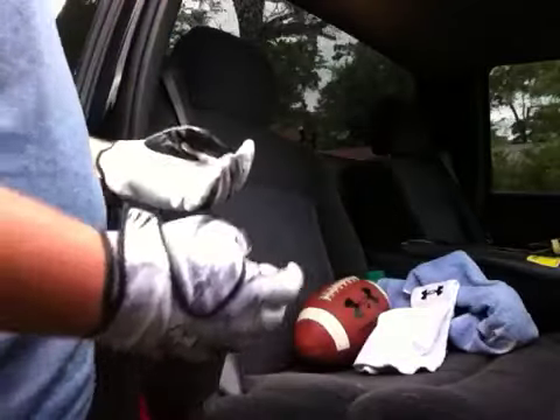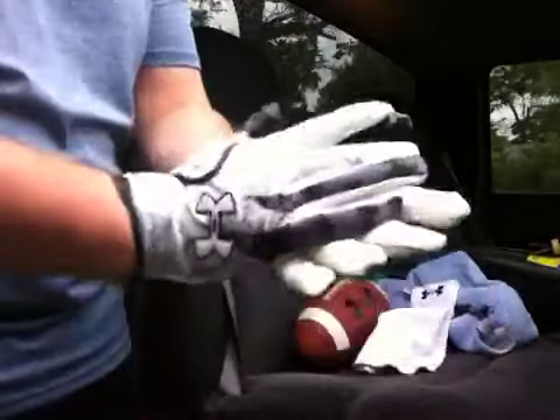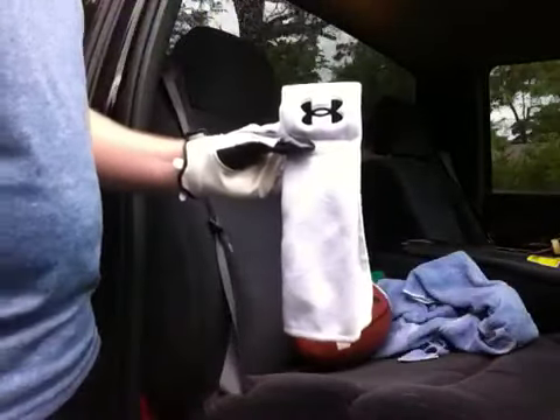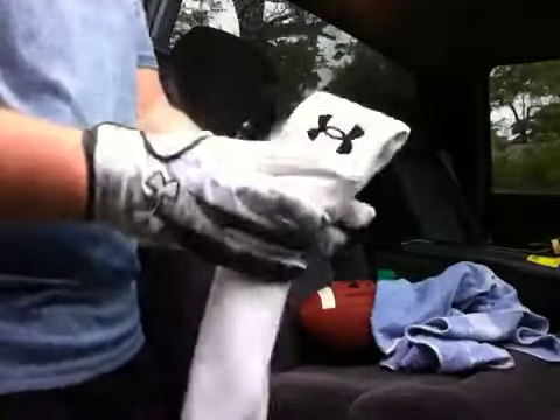I'm going to show you just some simple ways — some do's and don'ts. The grip's not the best right now, doesn't sound very good, not as sticky as it could be. The best thing to have is either a football towel, this microfiber type, or really any towel would work. In football you have it strapped on whether you're in the huddle or wherever.